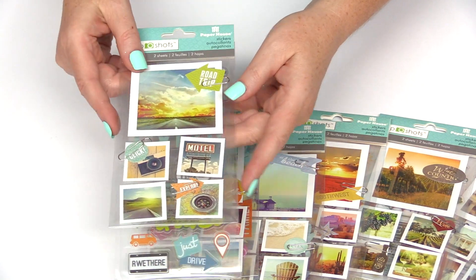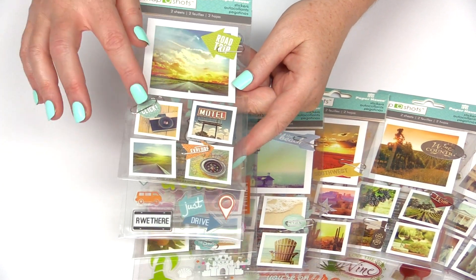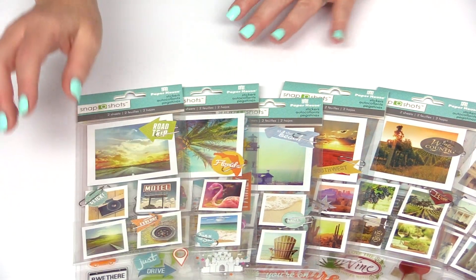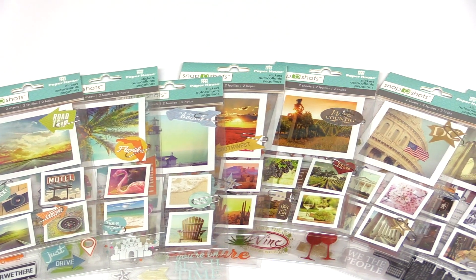The other are these fun photorealistic images. They look like Polaroids and they have clips and die cuts — everything from road trip to wine country to DC — so many different options.